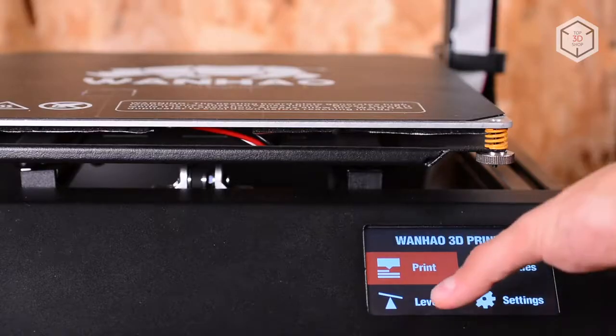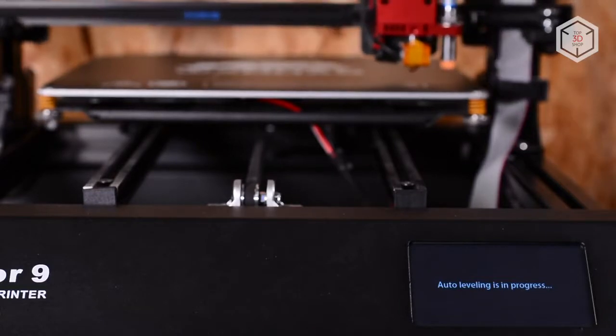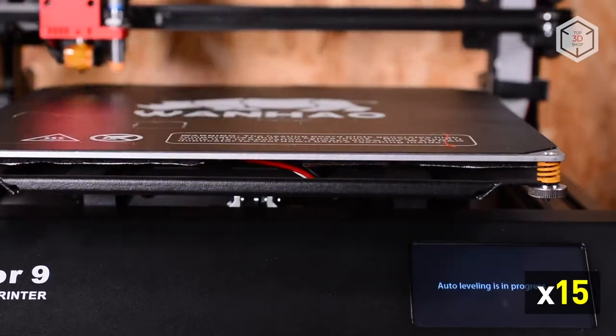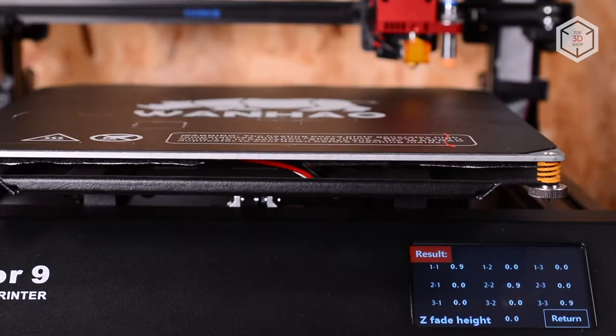The auto-leveling sensor will make your life much easier. One push of a button, and the print head will automatically pass several leveling points, remembering them and using this data during printing. Auto-leveling doesn't replace manual calibration, but makes it much easier.